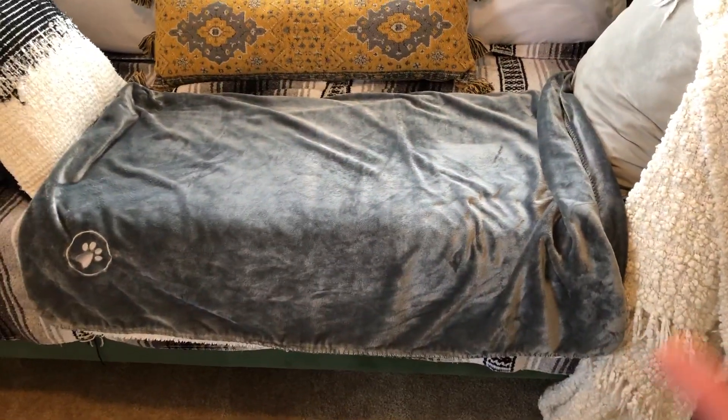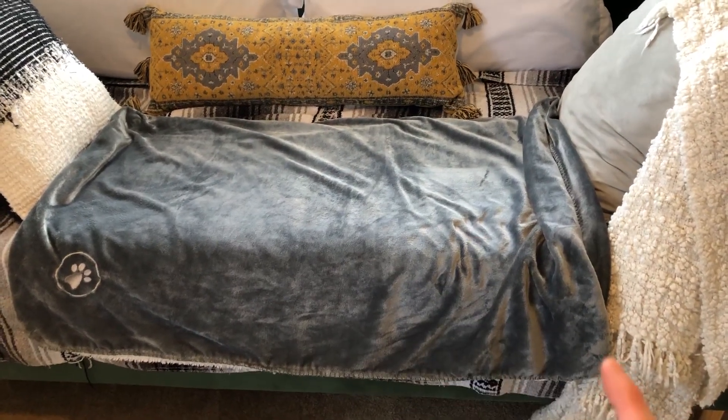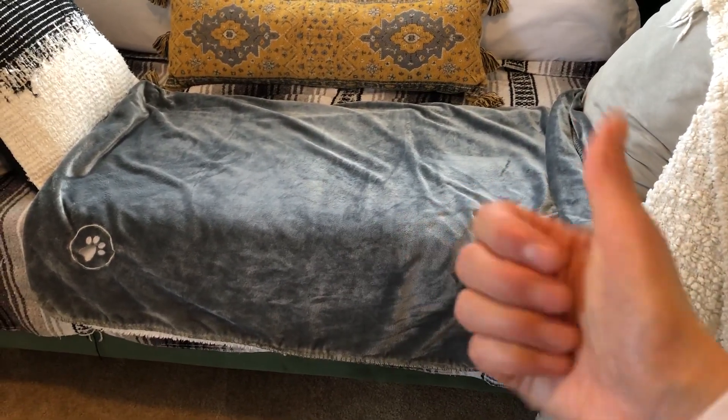If you need a waterproof, fur-proof, hair-proof cover for your furniture, this is a really great choice.